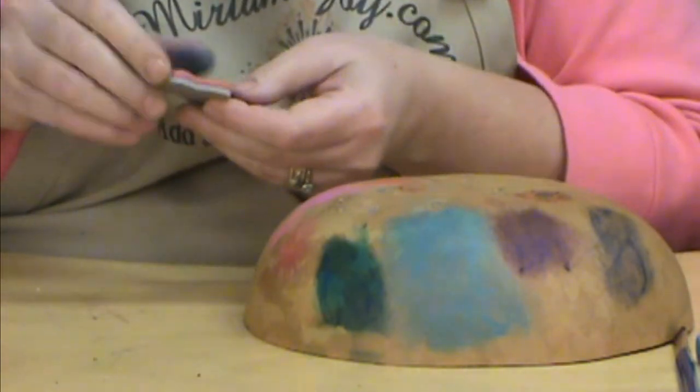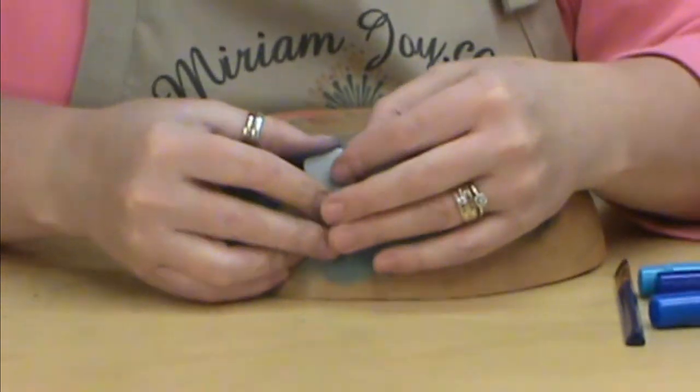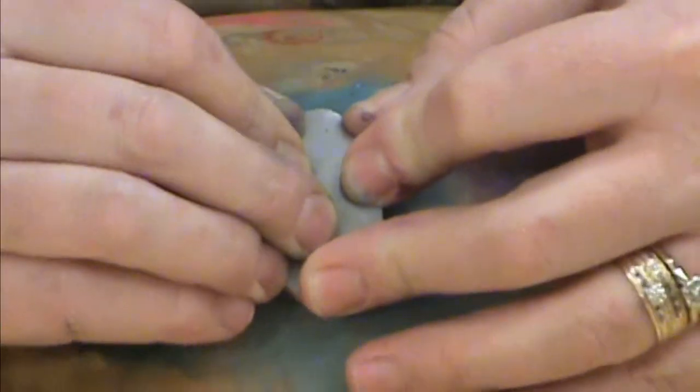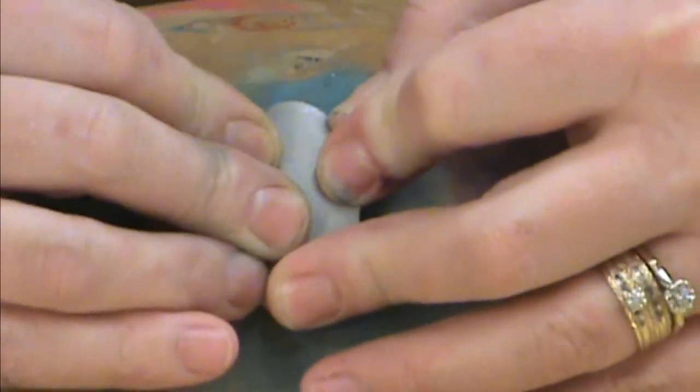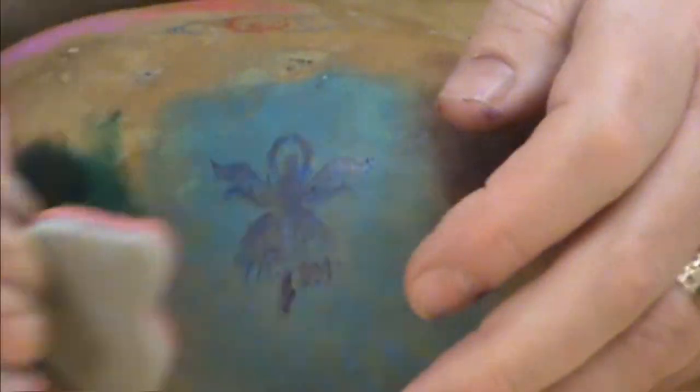I'm going to make sure I've got that on there, and then we're going to press that right onto our gourd — whatever piece we're working on — and then lift that right up. And there we have our little ballerina.